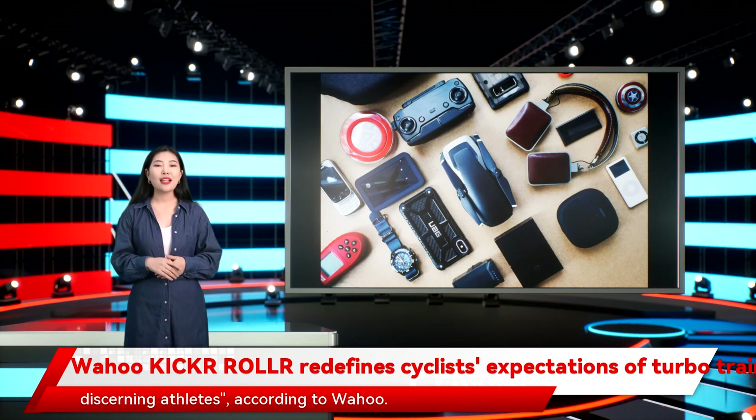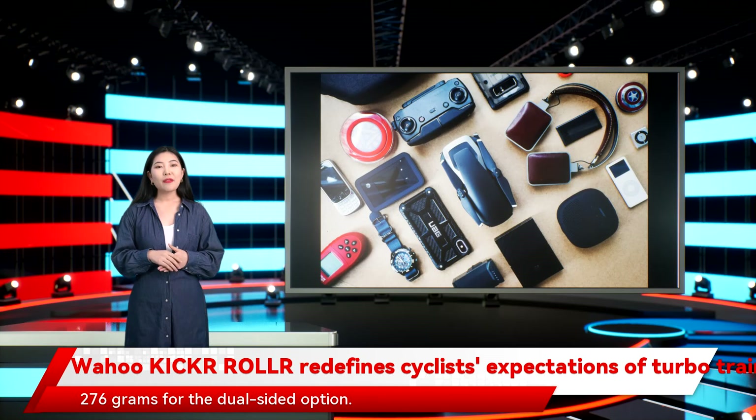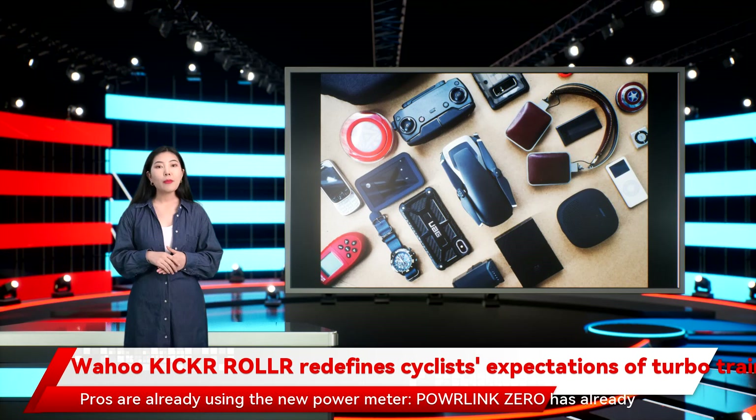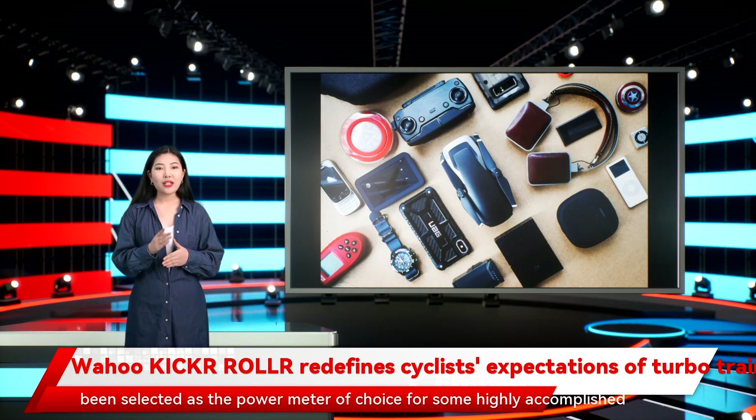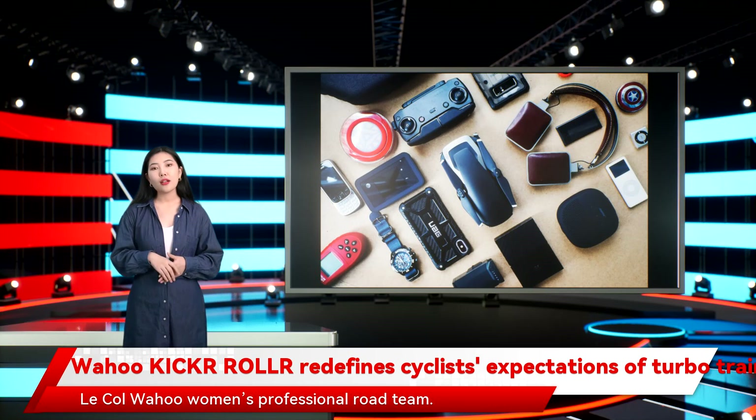According to Wahoo, the new Powlink Zero weighs 250 grams for the single-sided option, or 276 grams for the dual-sided option. Powlink Zero has already been selected as the power meter of choice for some highly accomplished athletes, including Ironman 70.3 World Champion Lucy Charles-Barkley and the Le Col Wahoo Women's Professional Road Team.